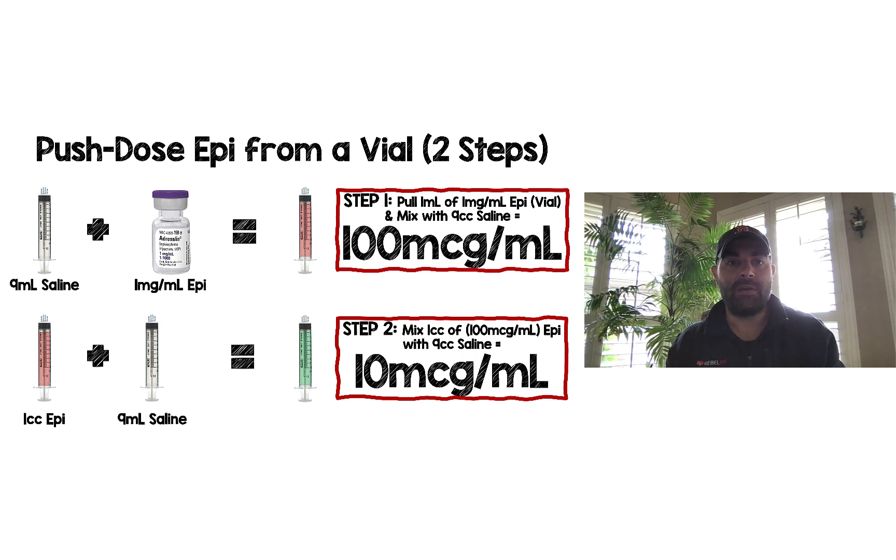But if not, and all you have available is the vial of epinephrine, the thing to realize is that for every ml you have a thousand micrograms of epinephrine. So the 10-to-1 dilution you have to create, you actually have to do it twice.